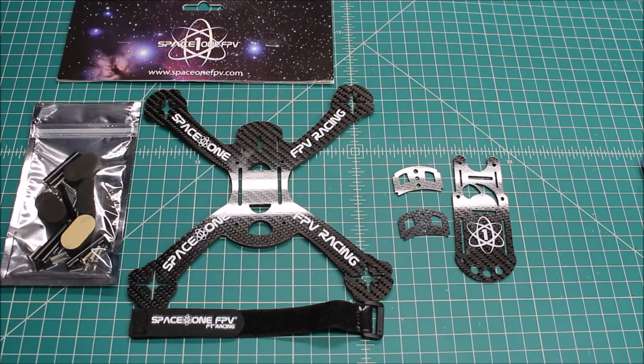Hi again, Doug here from X-Frames FPV, and today I've got a frame review for you. This is from Space One — they call it the Formula 220X.